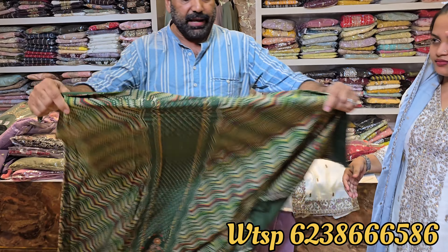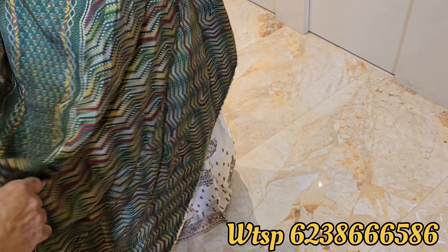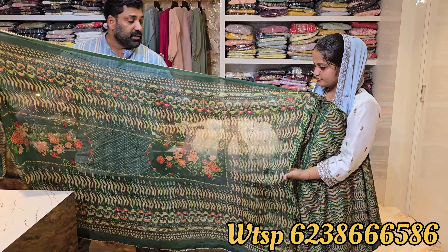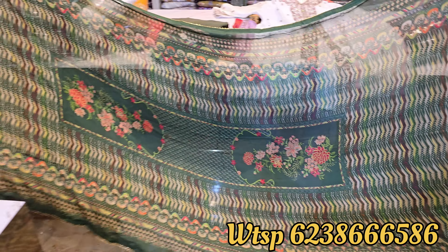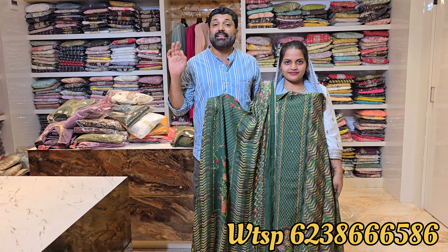So this is the next design — additional material, all over body, completely stonework. This is a great quality muslin material and the price is $9.99. Full gotapathy design. This is a great model for 4XL with a shawl.